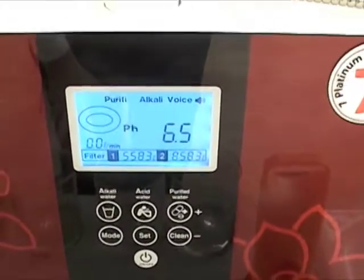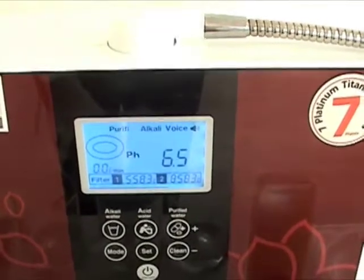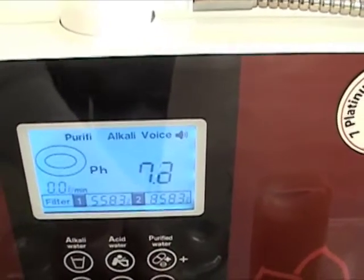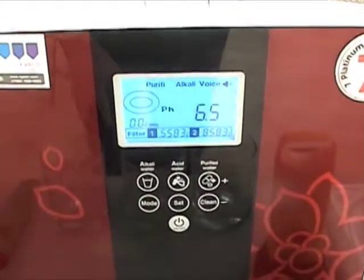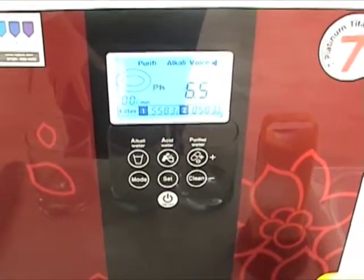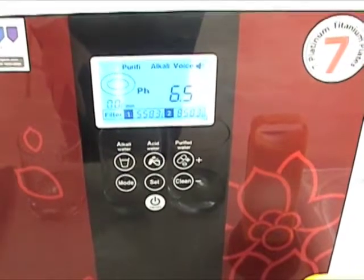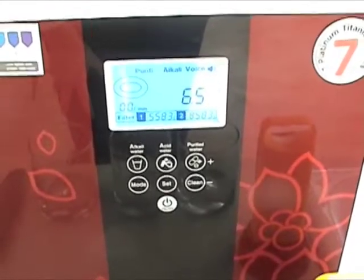Pressing mode again, it's asking — in a very amazing way — what is the pH of your incoming source water. It can be anywhere from 6.5 to 8.0. This allows the Genesis to more accurately estimate the pH and ORP of your water as it's making it. No other machine on the market will display the pH and ORP of your water as it's making it. Setting the pH of your source water into the computer makes it much more accurate, so this is an important thing to do when you first get your machine.